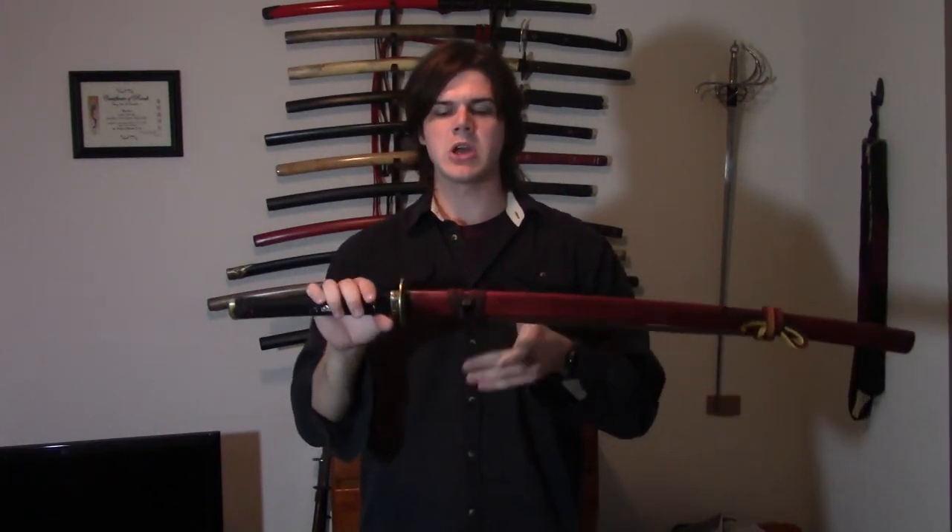Now let it sit for however long the drying instructions on your glue say. As I said, you don't want too much glue on there, but you don't want too little either — there's a good happy medium. What I do is a nice thin coat, because remember as the sword goes in, it's going to spread. I do a nice thin coat, but not too thin — just make sure it's over as much as it needs to be. And now with the shim in place, as you can see, the sword isn't falling back out.